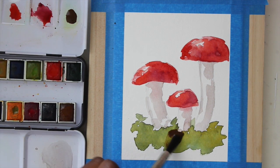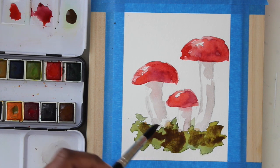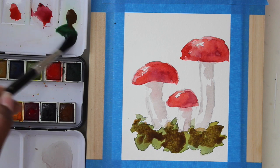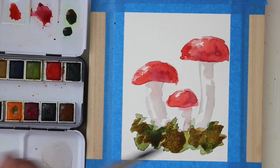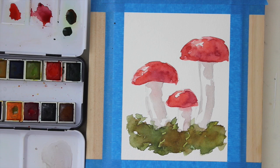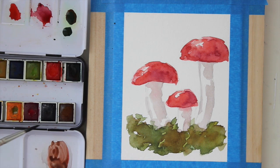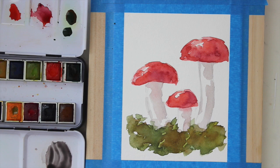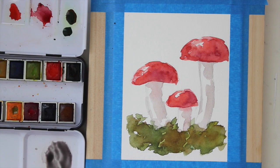We need to deepen up our grass, so I'm just going to add a bit of brown to the bottom here. Then while that's still wet I'm going to drop in my darker green. We can also deepen up the shadow on the stem of the mushrooms with some orange, green, and just a touch of blue. I'm going to swatch that over to the side just to make sure it's the color I like — it's just kind of like a bluish gray.